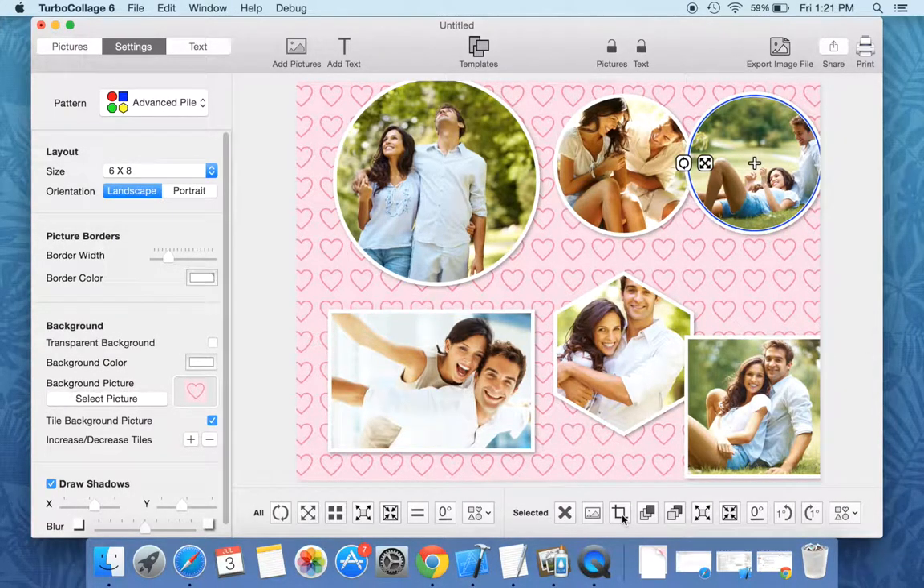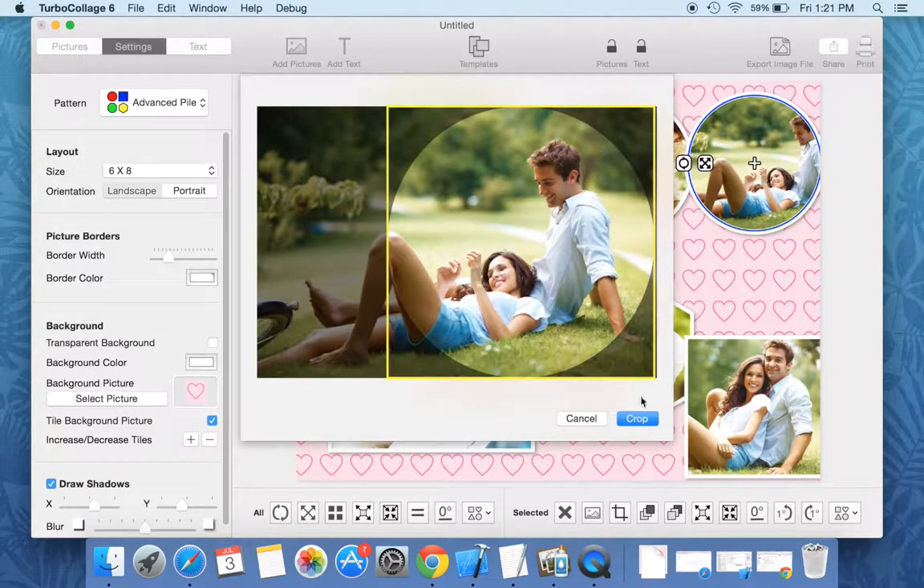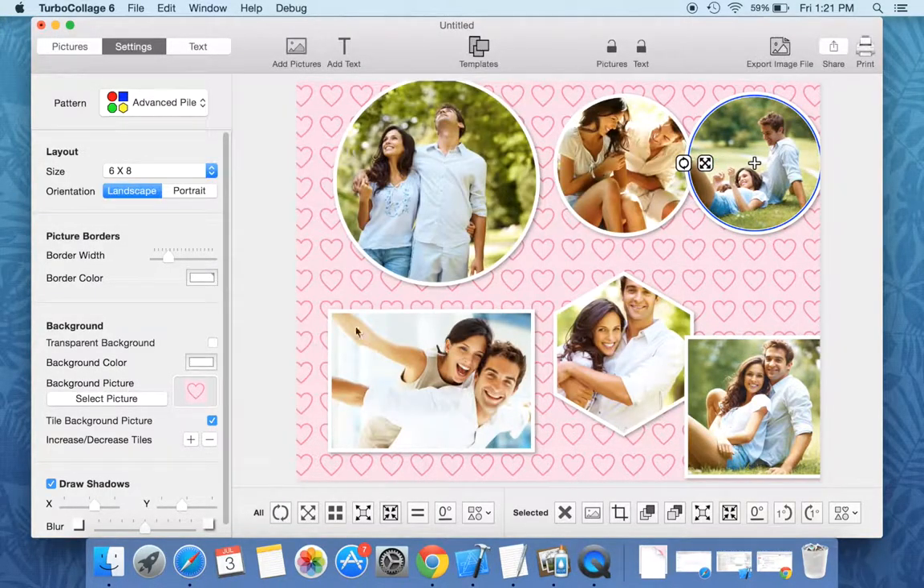You can crop pictures. Surprise your friends with a scrapbook made using the advanced pile pattern and turbo collage.